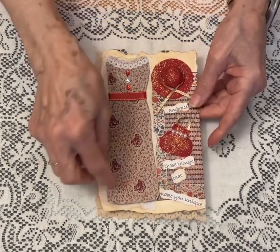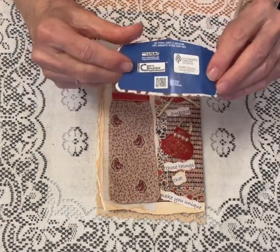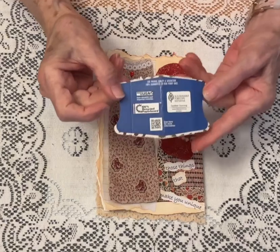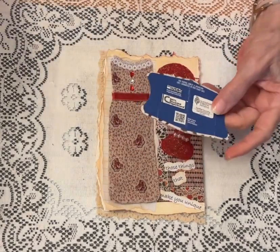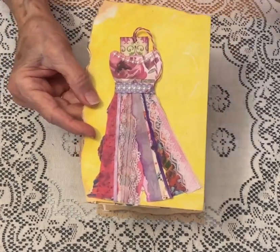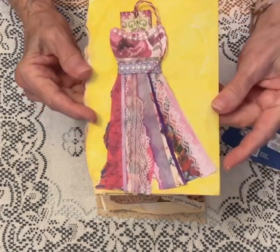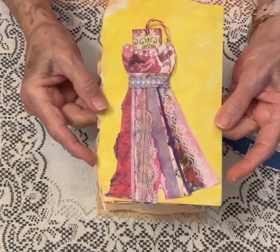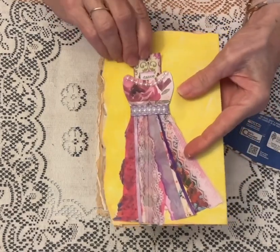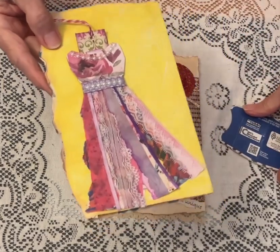This little dress I created from a tissue box top. I do have another video where I created a dress using this — if you watched that video, you would recognize this little dress I made using this as the bodice. Then I just added strips of paper and lace and ribbon to create the skirt, and left it open at the top with a little tag in there. I'll link that video below so you can watch how I created it.